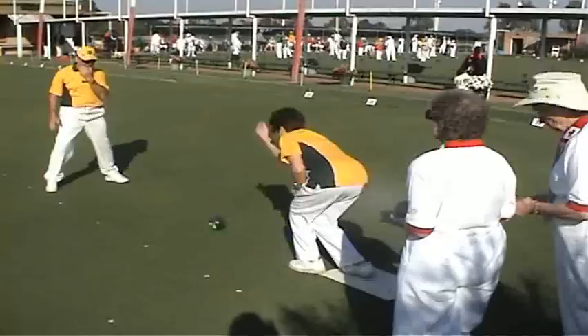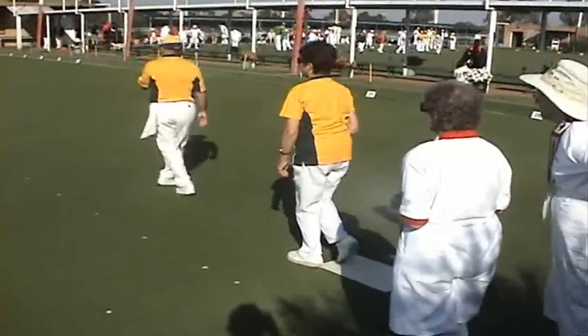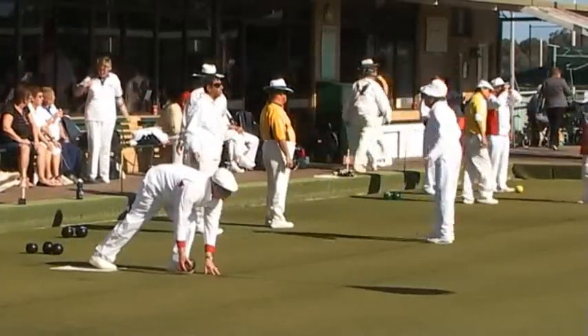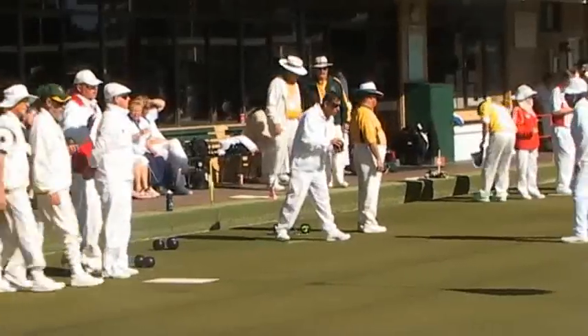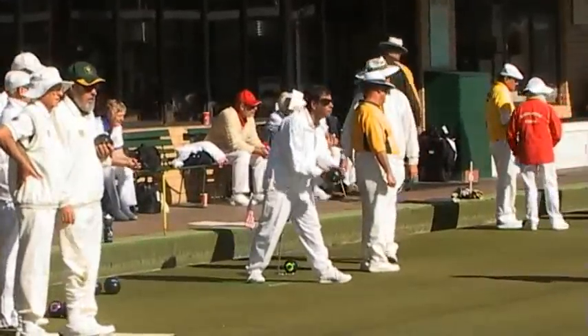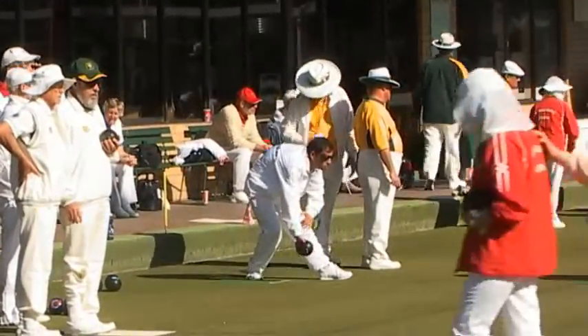For totally blind B1 players, they play to sound. The director always stands in front of them, either clapping their hands or talking, so that the player can pick up their voice and try to play to it.